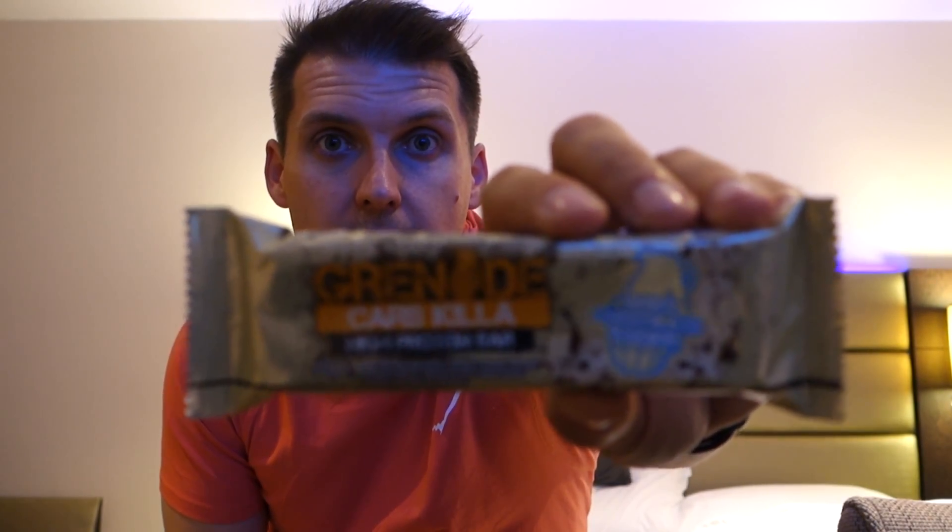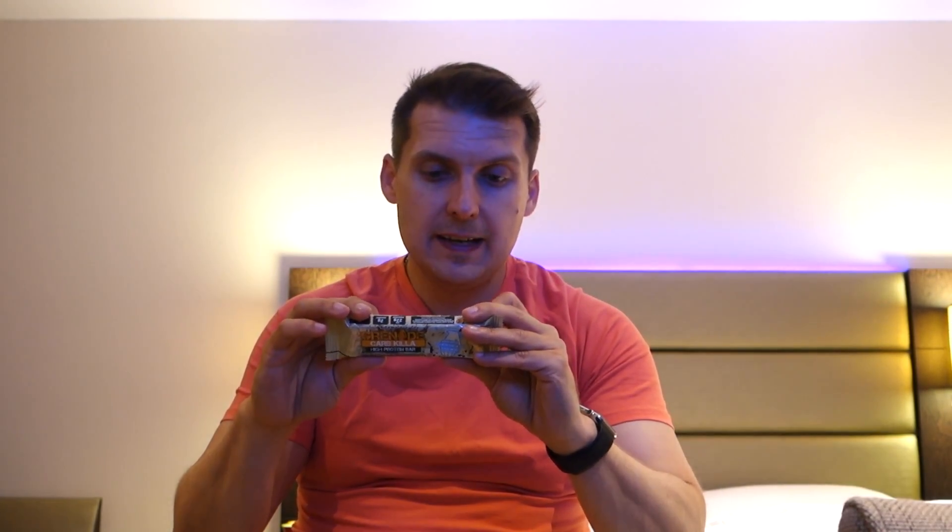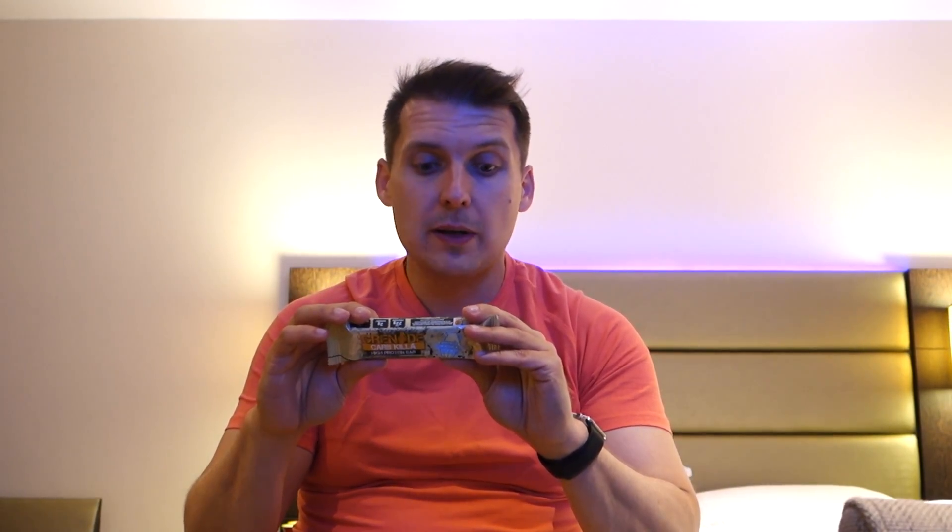Let's check out the macros and the calories. Per bar we have 215 calories, 8.1g fat of which 4.1g is saturated, 15.2g carbs, and 22.4 grams of protein.